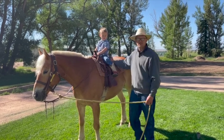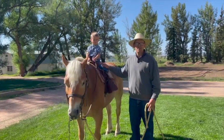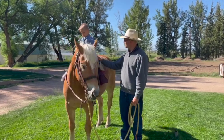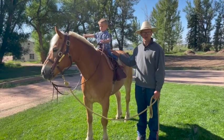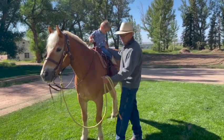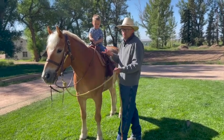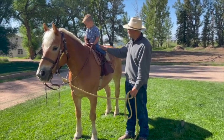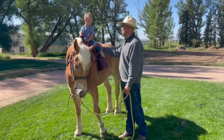Now that you've introduced a horse to your kid with some safety, fun, and a little learning, you can start incorporating movement. The first time I move a horse with a kid on there, I like to have control of the kid and control of the lead rope. I'm going to ask this horse to back up first — it's very predictable, he's not going to run backwards. Hey buddy, if you get worried, what are you going to do? Grab the saddle horn.